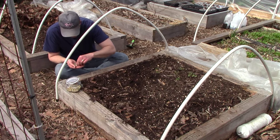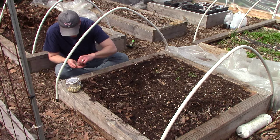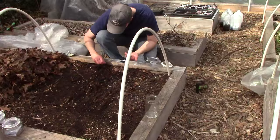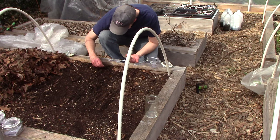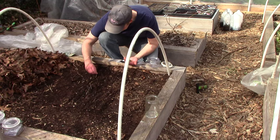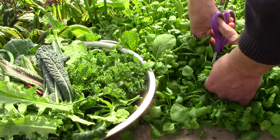For example, peas, turnips, spinach, kale, collards, lettuce, beets, carrots, and radishes are just some of the crops that can be started outside weeks before the last frost. We plant similar crops in late summer for a fall harvest. This extends the growing season by 2 or 3 months and provides harvests before most summer gardens are planted and after they're done for the year.